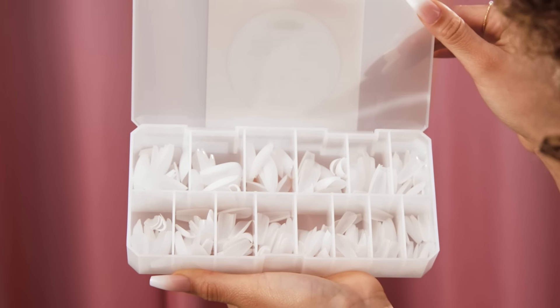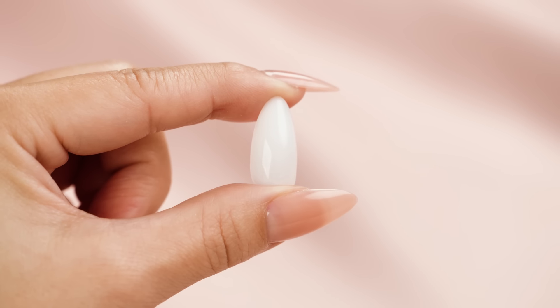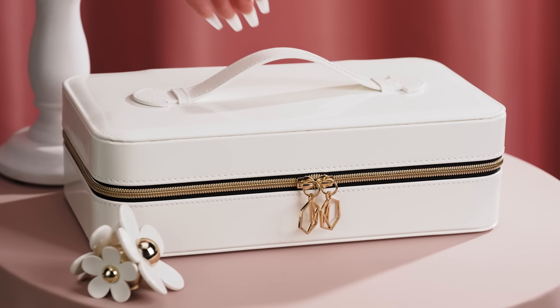And don't worry, each style comes with its own refill bag. Each Ombre Gel X tip has a more translucent base end and an opaque white free edge, which creates a seamless gradient effect. To learn more, let's go to the tutorial.